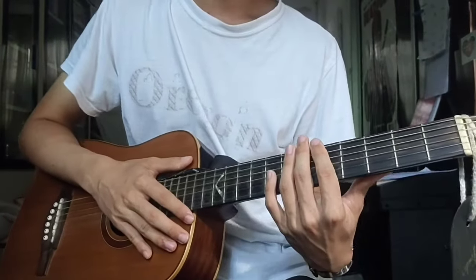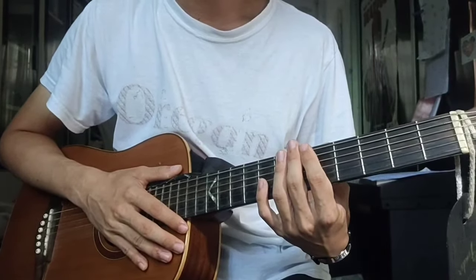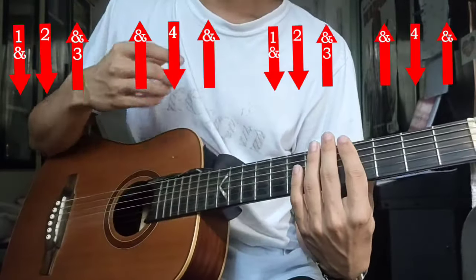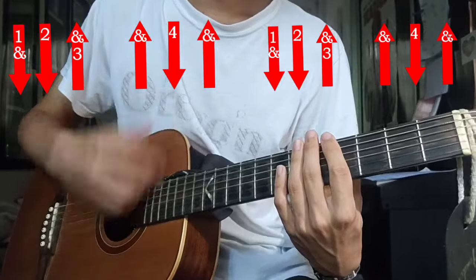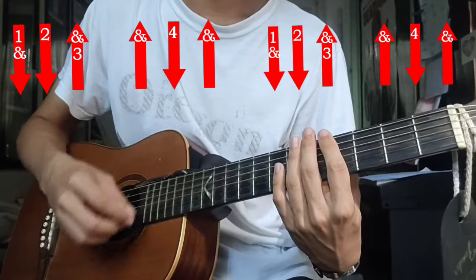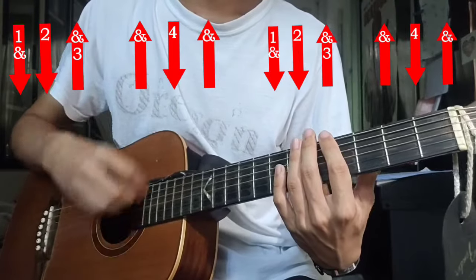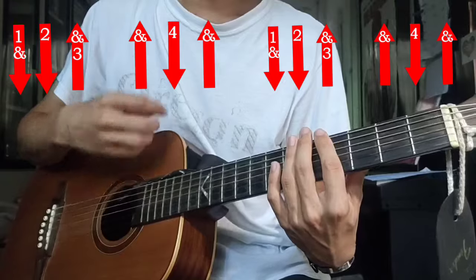So here's the strumming pattern very, very slowly. Because in my older video someone said I didn't know how to count or something — so this one's for you. Counting 1 through 8: down, down, up, up, down, up — then repeat: down, down, up, up, down, up.